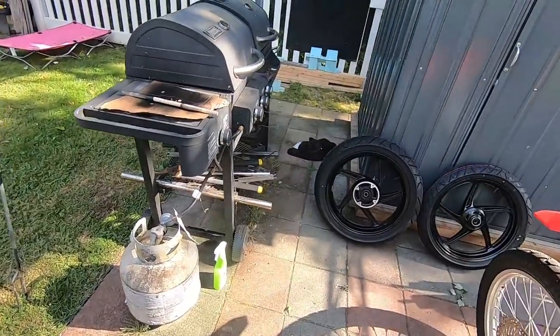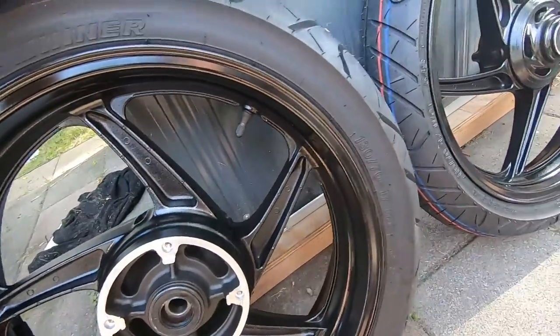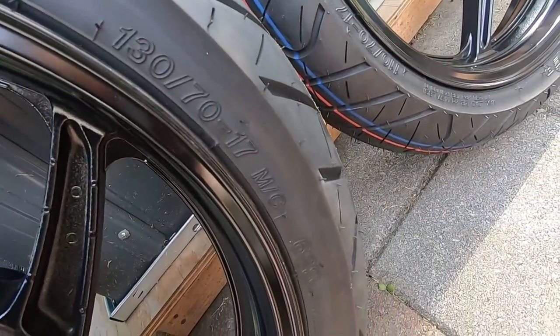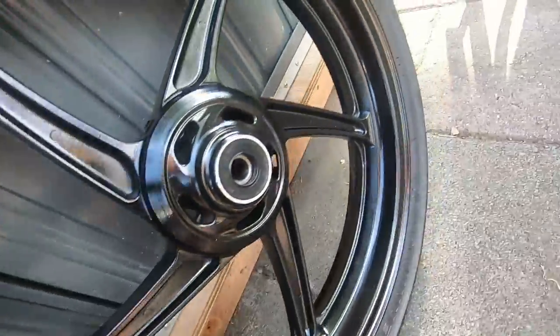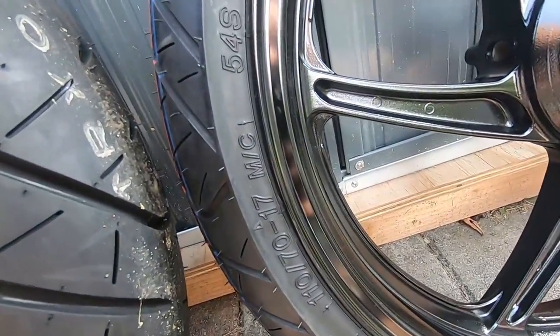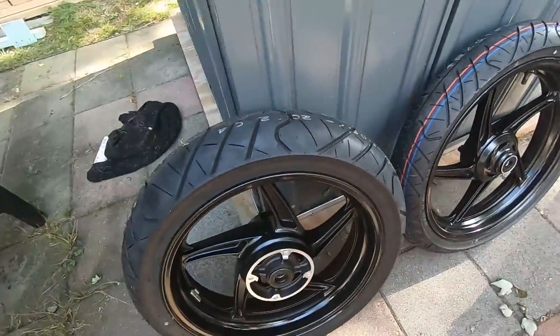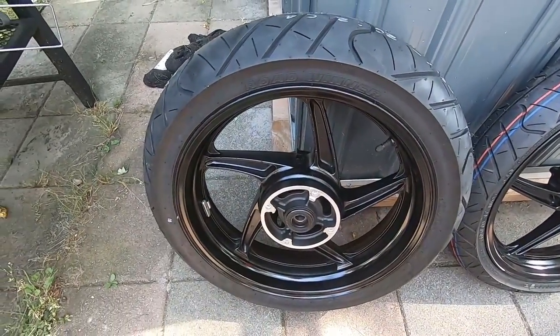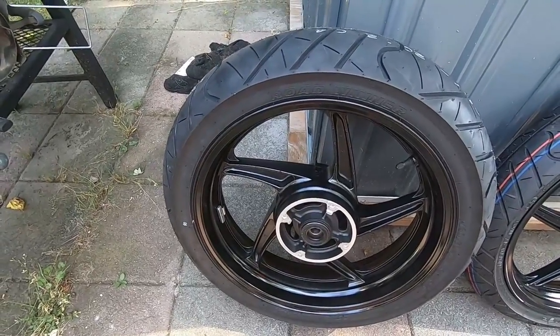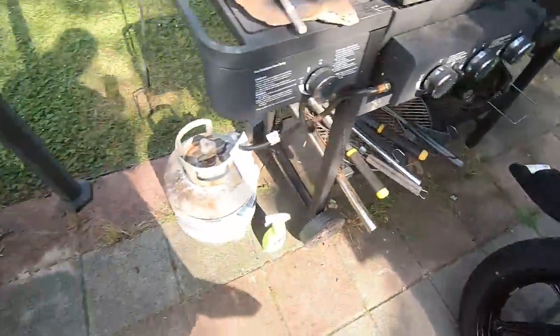After you get the wheels, you're going to want to get tires. I went with IRC Road Winners — 130/70-17s in the back and 110/70-17s in the front. I've been told you can put the 140 on, but I opted for the 130 because that's what most of the write-ups I had read said to use or what they had gone with.